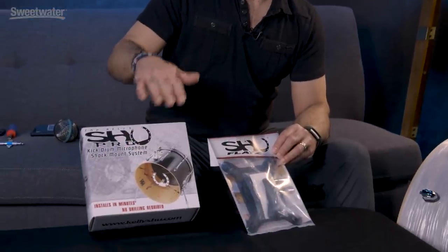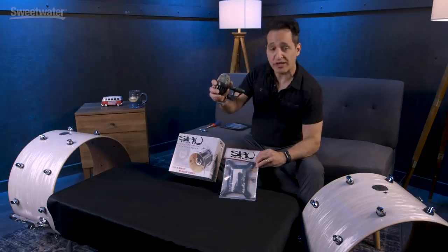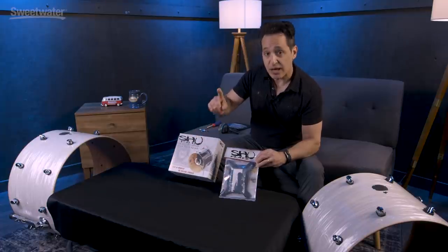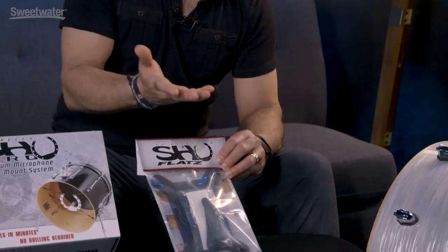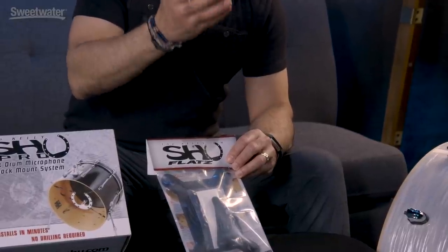Kelly Shue makes two different kinds of shock mount systems and I have two beautiful Mapex Saturn V Pro kick drums here to show how these work. The Pro mounts pretty much any kick drum microphone on the market — I have a D112 right here, a very common kick drum microphone. Shure Beta 52s, anything like that will work with the Pro, and it mounts on the inside or the outside of the kick drum. The other one is called the Flats, and this works with flat microphones like Shure's Beta 91 or Sennheiser's E901.